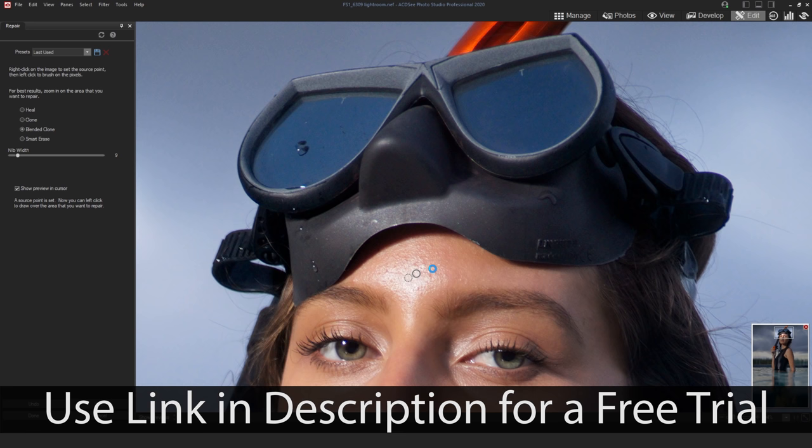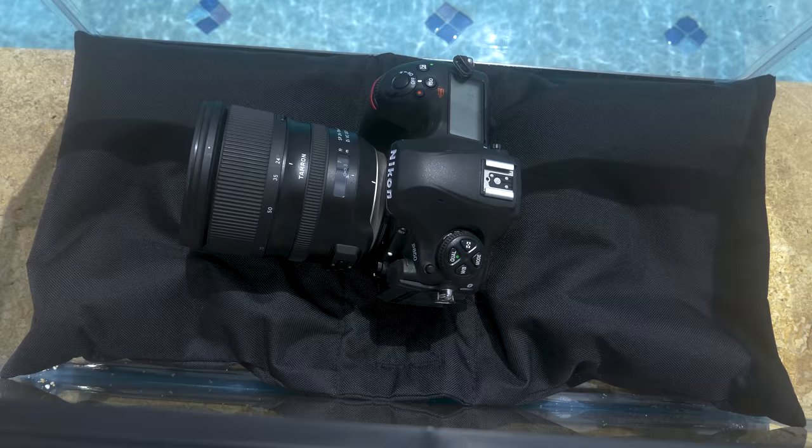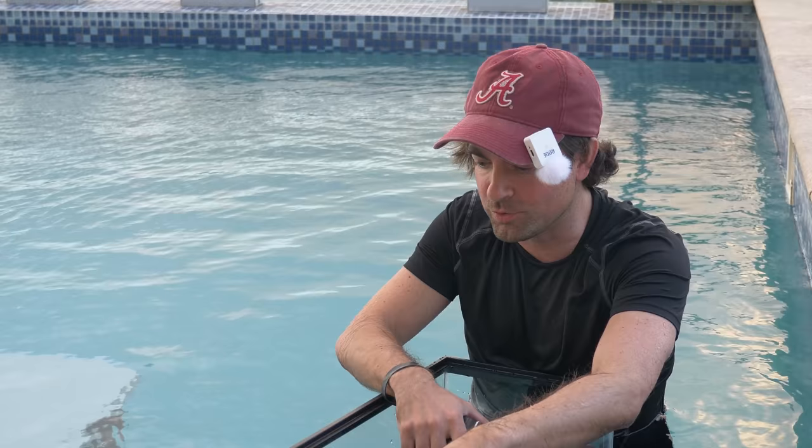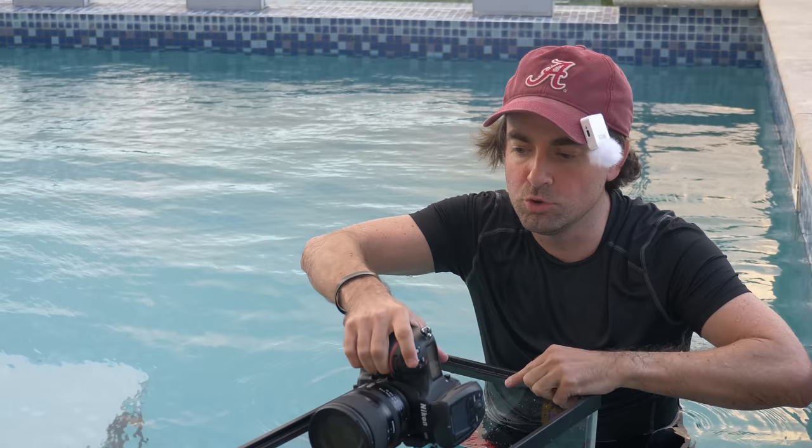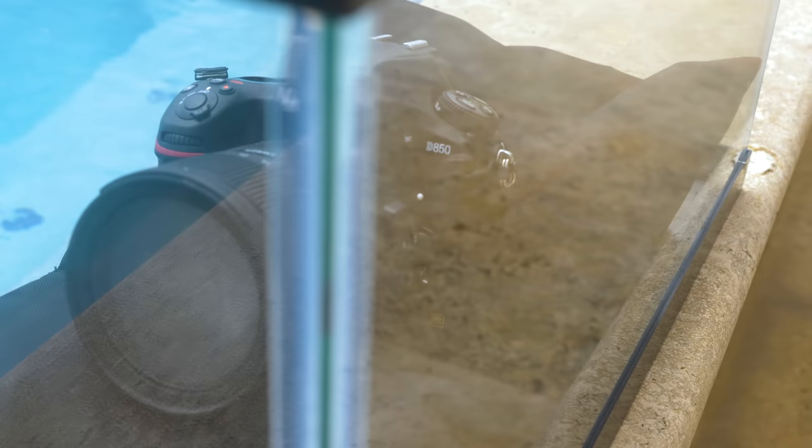If you want to get a free trial, head over to the link in the description below. A lot of people think you have to buy an expensive underwater housing to shoot in a pool, but I just bought this aquarium for like 15 bucks at Walmart, and for this type of photo shoot, I think this is going to work better than an underwater housing. When you put your camera underwater with a dome right up against the lens, you're not going to really see that water line. But if you move the camera several inches — maybe even a foot — away from the glass, you're going to make that water line a lot more pronounced.